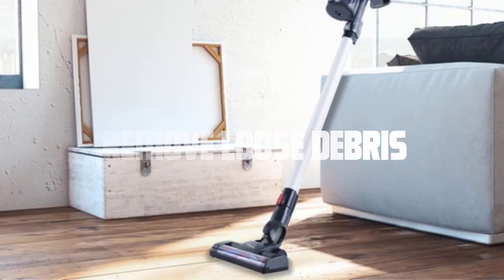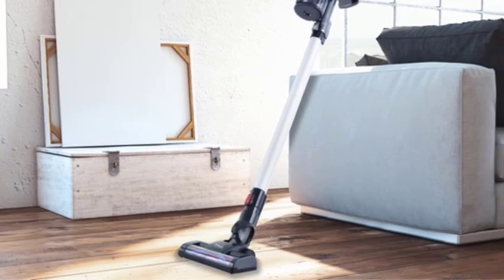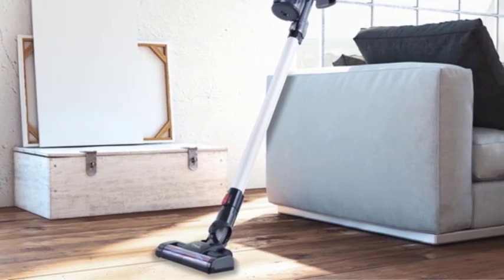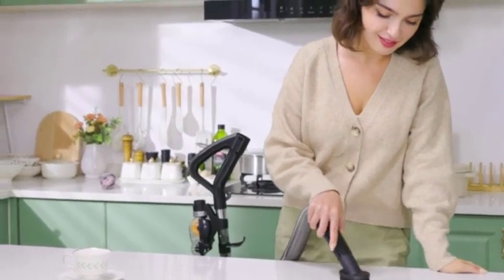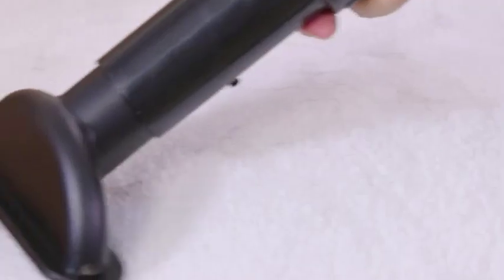Remove loose debris. Start by using a soft brush attachment or upholstery attachment on your Eureka Forbes vacuum cleaner. Gently run the attachment over the surface of the sofa, targeting areas where dust, crumbs, or pet hair are visible. This initial pass will help remove loose debris.